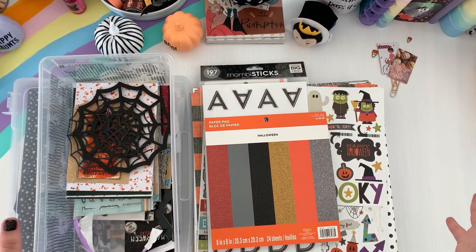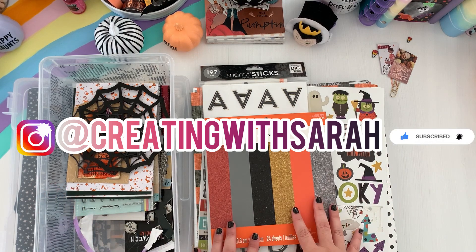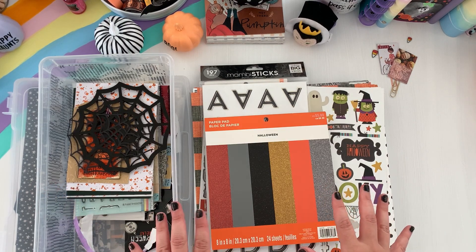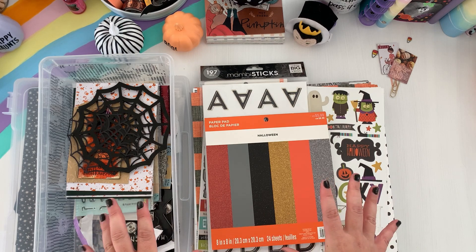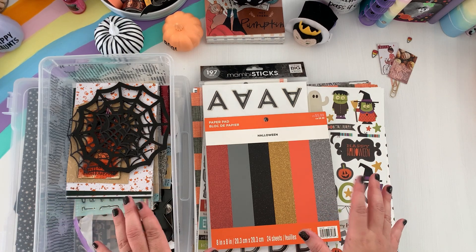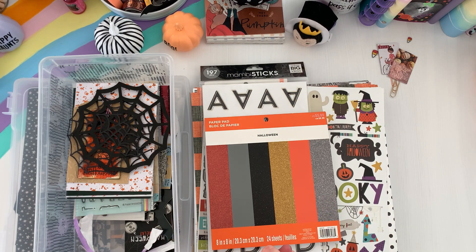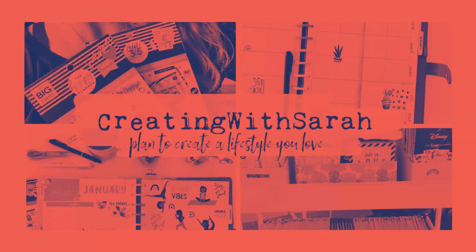Hey my crafty planners, welcome back to the channel Creating with Sarah! Today's video is super fun — I'm going to be sharing a series of October Daily setup. The first one is going to be a Halloween stash and some of the things I'm going to be using. Stay tuned for part two where I'll be touring my Halloween cart. If you want to see my October Daily Halloween stash, keep on watching!